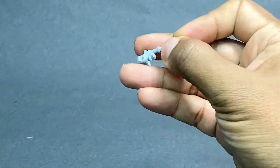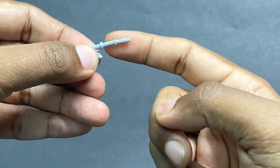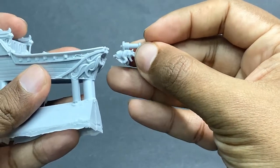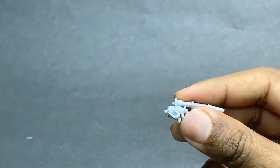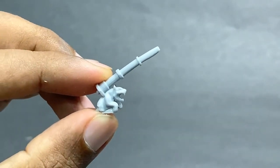This is the bow sprite. Now the bow sprite is a bit bent, so I think I'm going to have to put it in some hot water to straighten it out. And as you can see, when you fit it onto the front of the ship, it fits well. I don't think I'm going to be needing any filler or anything. The only thing I need to do is straighten out the bow sprite.